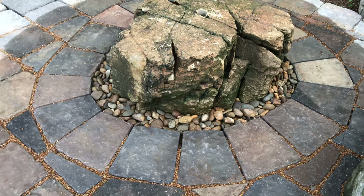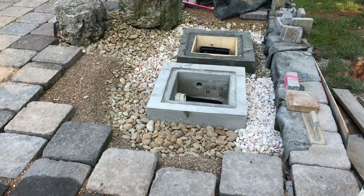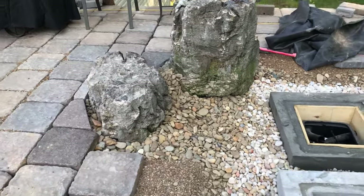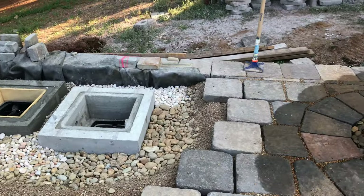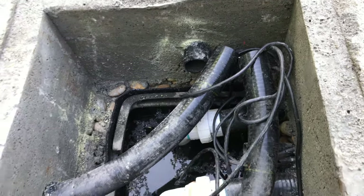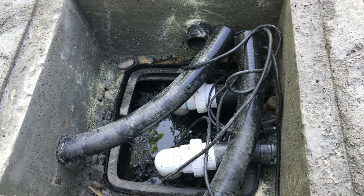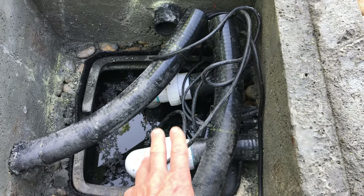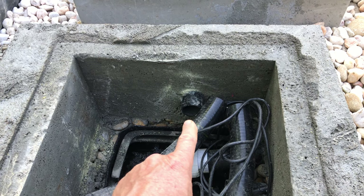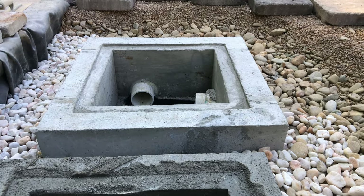Hopefully today is our last day on the patio. We've got the vaults in, I need to take out the forming from the center of the second vault, get it cleaned up, do the last bit of compaction, and do the edge work around the other two fountains. We have two conduits here that lead outside — this is how our pump cords get in and out. They run out through the wall through bulkhead fittings to the electrical outlet, so none of this will be visible. Lighting wires run through conduits up into the fountains. We also have a conduit running from this vault into the other vault in case we decide to add another pump or something else later.